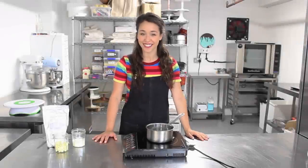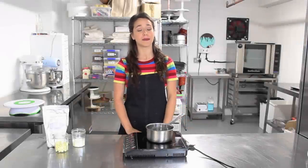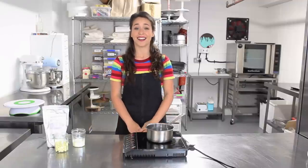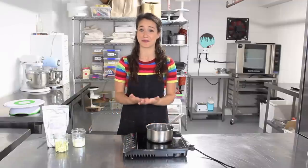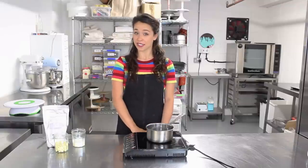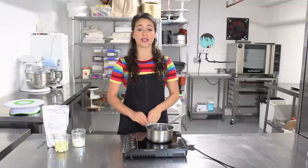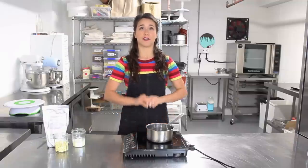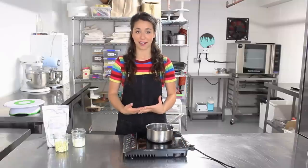Hi guys, welcome back to my channel. Thank you so much for all your lovely messages and comments on my last video welcoming me back. It feels good to be back and I didn't realise I was missed that much, so thank you. Lots more videos on the way and this one is another really highly requested video.